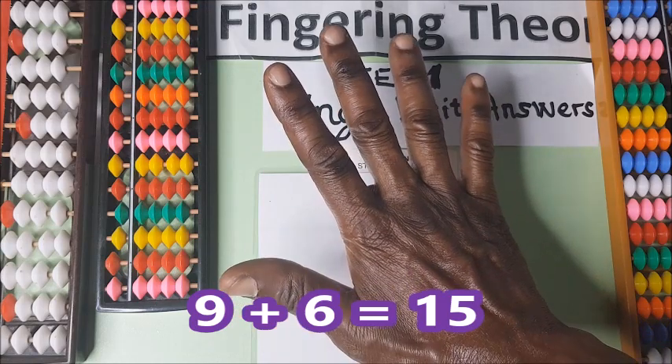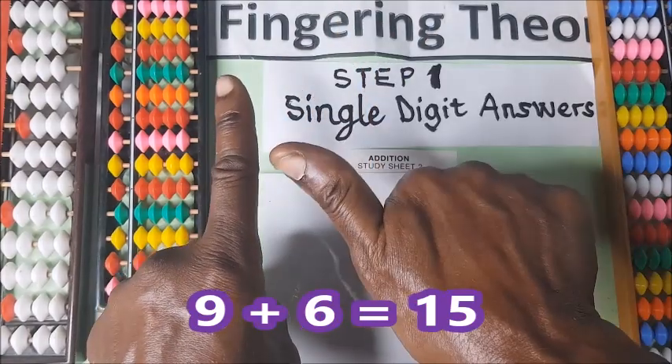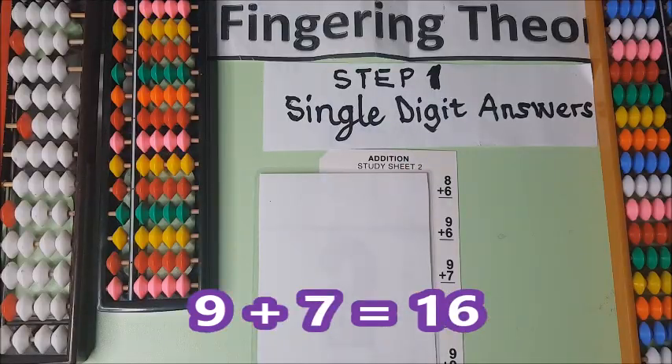Nine plus six. This is nine, plus six — hold it: one, two, three, four, five, six. Nine plus six: ten and five — fifteen.